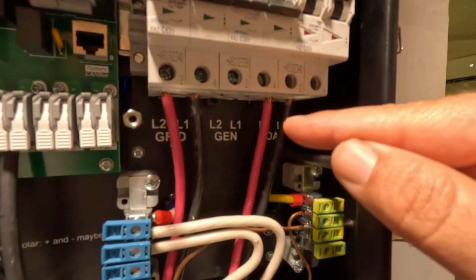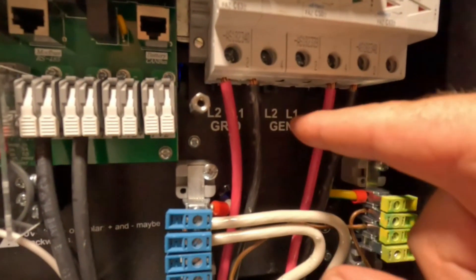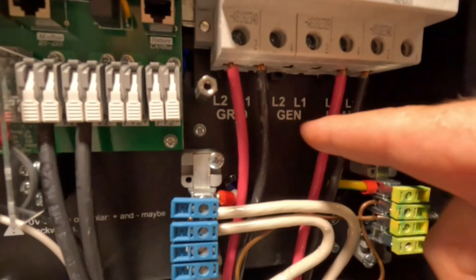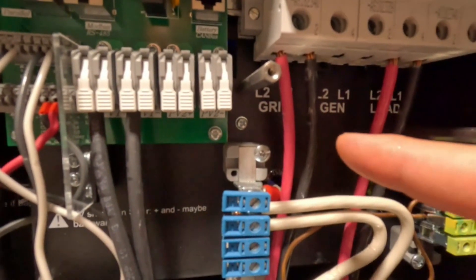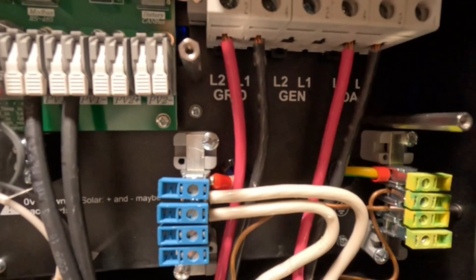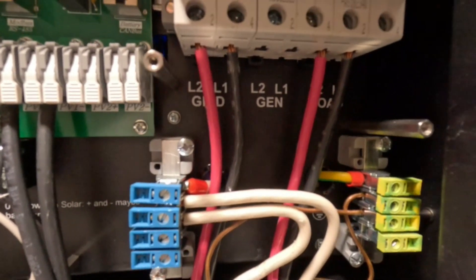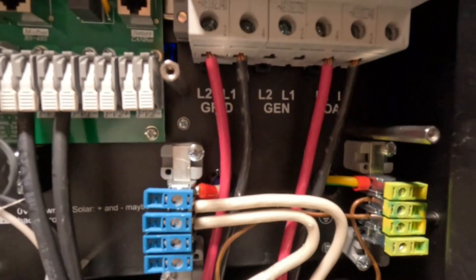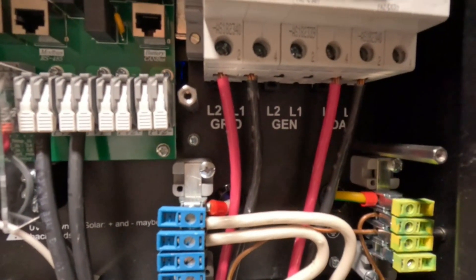This here is our loads coming out, which runs to my main breaker panel. This is for the generator input, and this is where your grid would tie. When we're completely off-grid, we'll run the generator through the grid tie, and if you're so inclined, you can use the generator lines as a dump load to run an AC unit or a hot water heater — though we will not be running our hot water heater off electric. You can set parameters within the inverter to dictate when that dump load runs, which is a really cool feature.